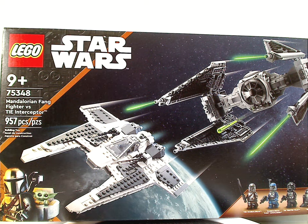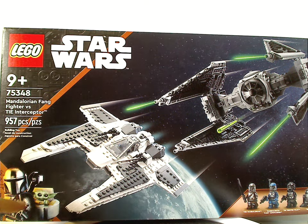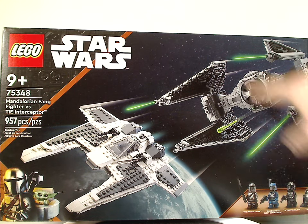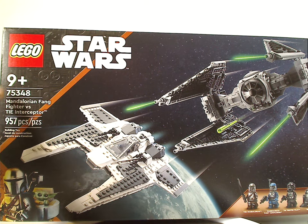Hello everyone, Dylan here with another LEGO Star Wars review. This is the Mandalorian Fang Fighter vs. TIE Interceptor, which is now being released. On the front of the box we have the LEGO Star Wars logos and the border we've been seeing since last year, a picture of the two parts of the set in action, and all the minifigs. The recommended age is 9 and up, set number 75348 with 957 pieces.